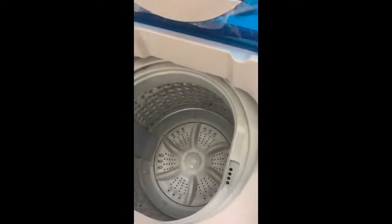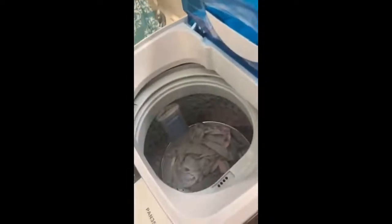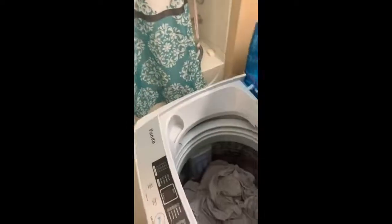Now let me show how much clothes you can put in. I'm loading a mix of adult and kids clothing items into the drum.